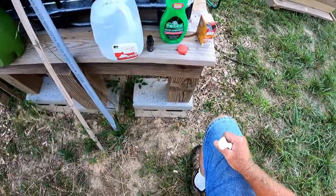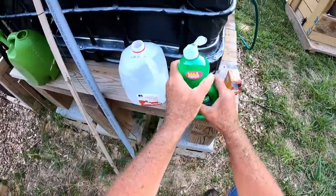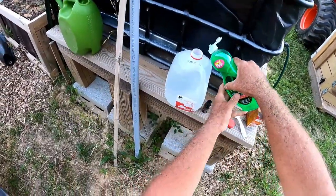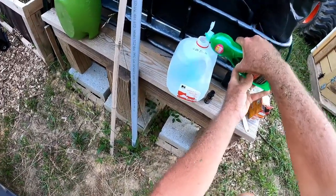This is Palmolive extra strength, so I'm going to go ahead and put a couple of squirts in there — not too much, that's good.